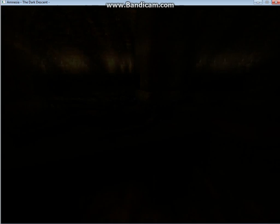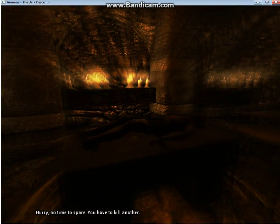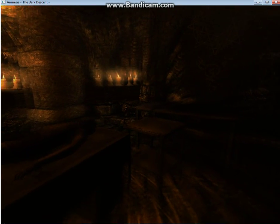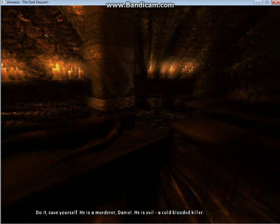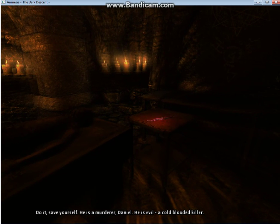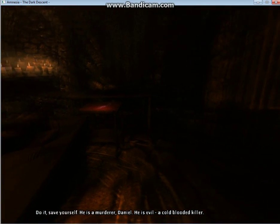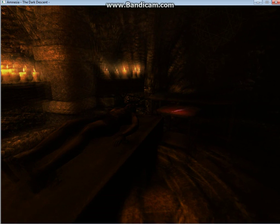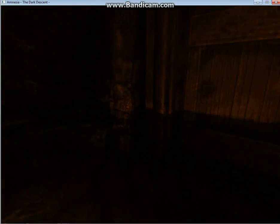The blood wards are failing. The shadow beckons and its cry disarms my actions. Hurry. No time to spare. You have to kill another. Alexander produces a knife. He wants me to cut the flesh. Do it. Save yourself. He's a murderer, Daniel. He is evil. A cold-blooded killer. Hurry. No. Okay, I guess I have to.